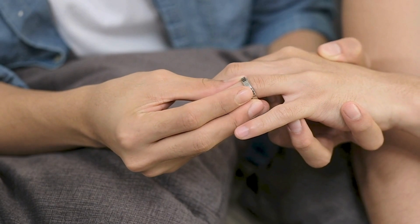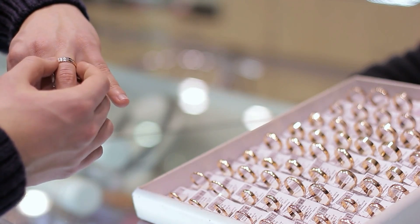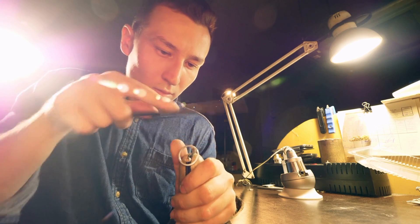While the rings that come out of the sintering process have the most characteristic traits of tungsten carbide rings — namely their strength and scratch resistance — they are still far from the smooth, polished bands that end up in stores. Instead, they have rough, somewhat porous surfaces that would never fly as quality jewelry.